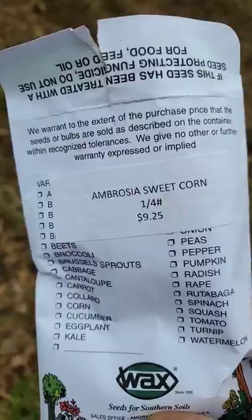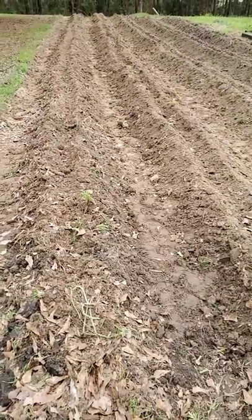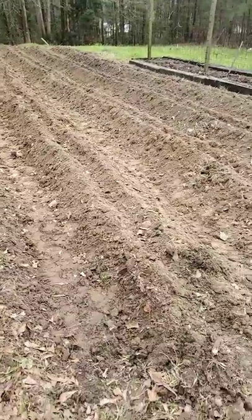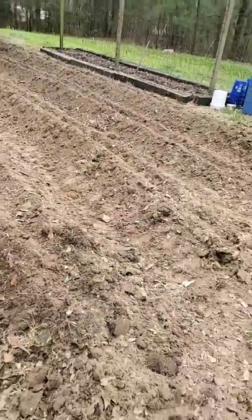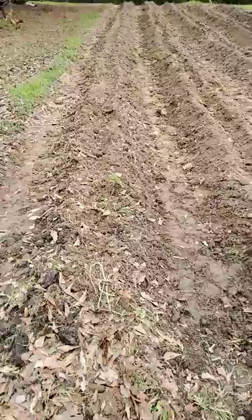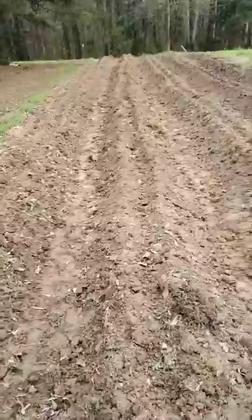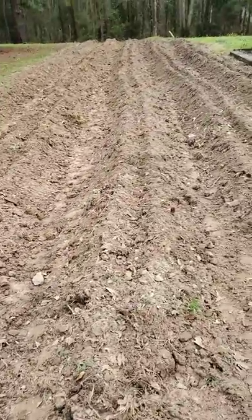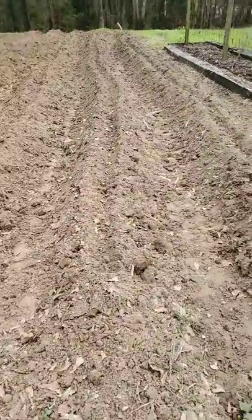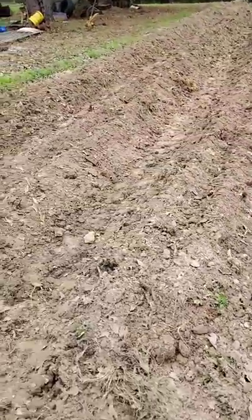Ambrosia sweet corn — I'm gonna plant five little rows, about 60 feet long each. That's gonna be my tomato patch area. I got some awful pitiful rows of course — I ain't never been known for making nice, beautiful, good-looking rows — but anyway, I'm gonna be planting this Ambrosia corn in here.